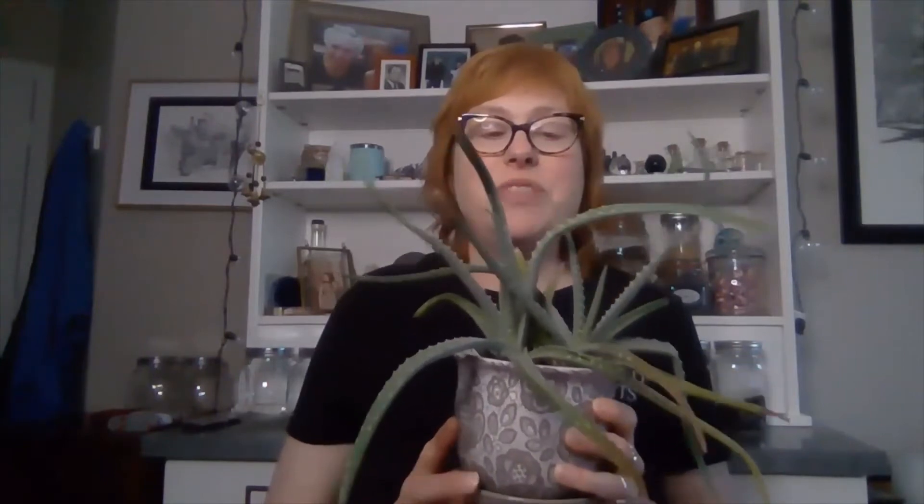This is my aloe and I love how cool it looks — it grew kind of funky. Most people know it's used quite commonly for burns, sunburns, and kitchen burns, which is why I think everybody should have it. And it's easy to grow in your home.